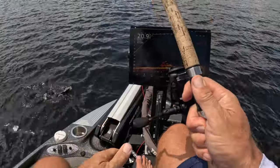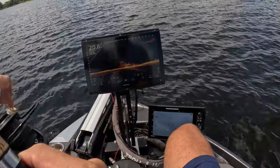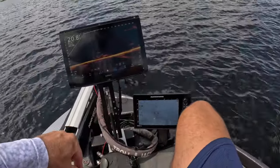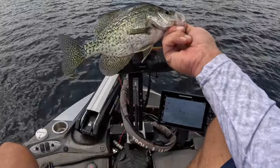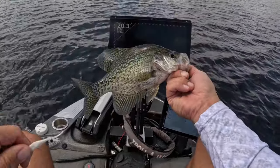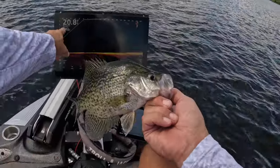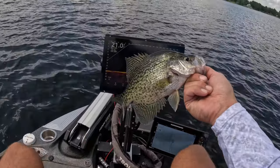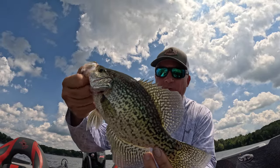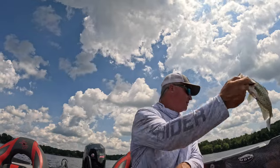Good slab — yeah baby! There it is, first fish of the day, first fish of the episode. Having a great day midday. Look at that — it's 2:28, water temperature 83 degrees. I hope everybody enjoyed their Fourth of July. That is a beautiful fish, you gotta love it.